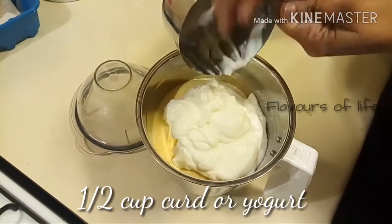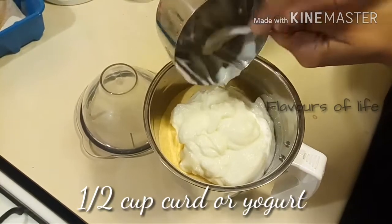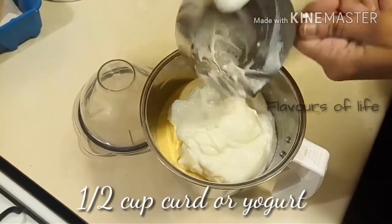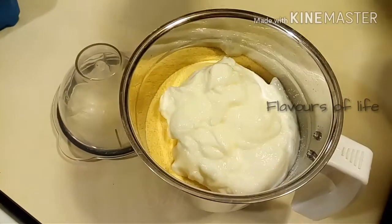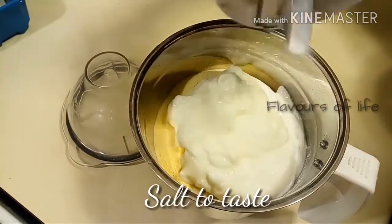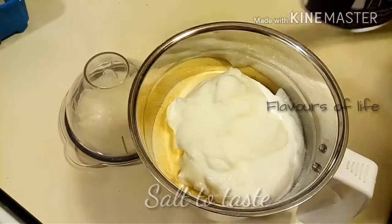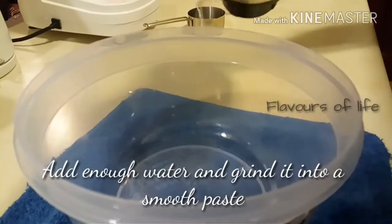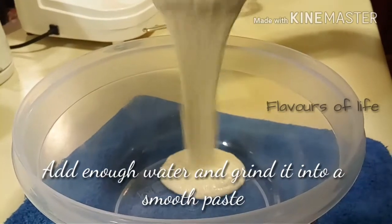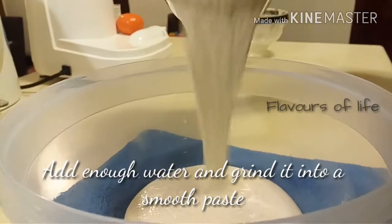At this stage you can add baking powder — I don't prefer it so I'm not adding it, but you can, no issues at all. I'm going to add salt right now, just enough for the batter. Add enough water and then grind it.